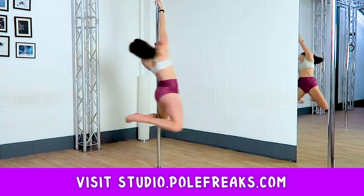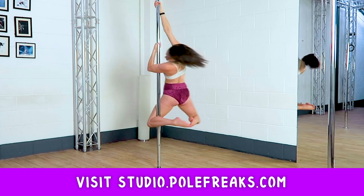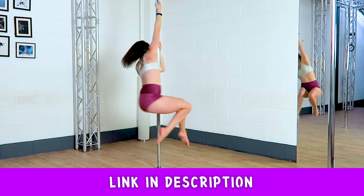If you want to see full tutorials on some spin pole moves, check out studio.polefreaks.com for more. Bye now.